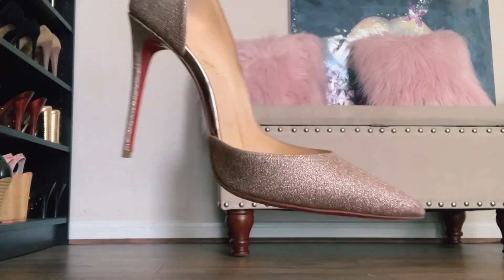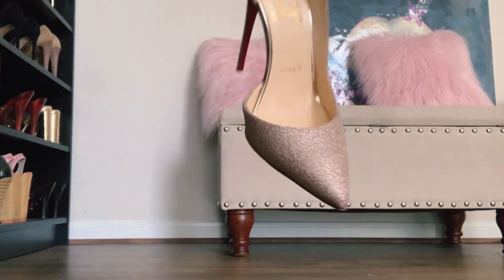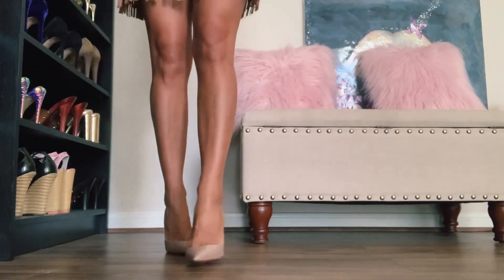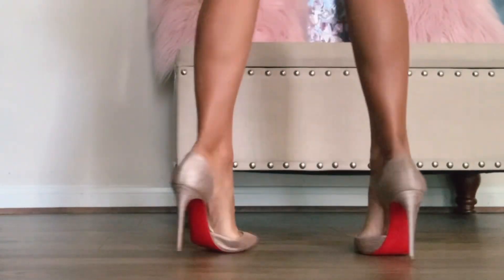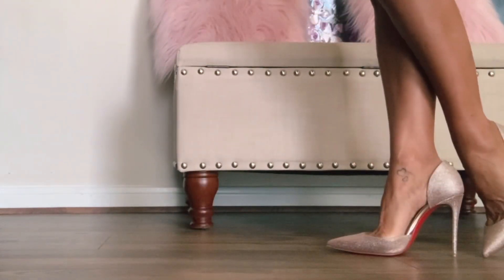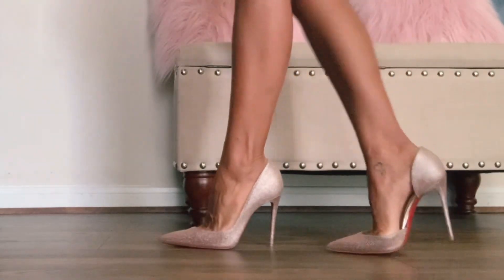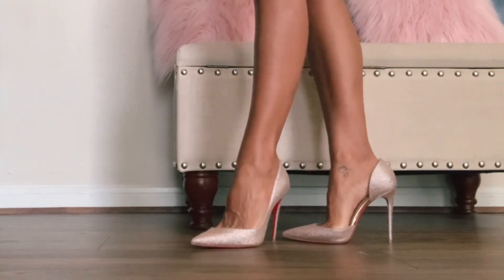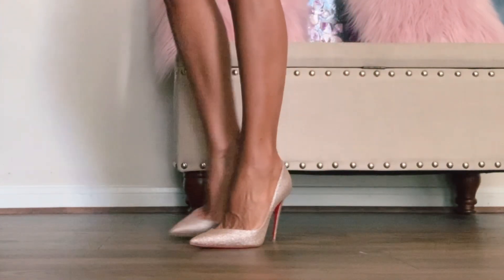And the exact same shoe, four-inch heel, but in glitter. This is more of a pinky nude with very, very fine glitter. They're two different types of glitter, but this is the more fine style. Again, a very comfortable shoe with a little bit of a pointed toe.